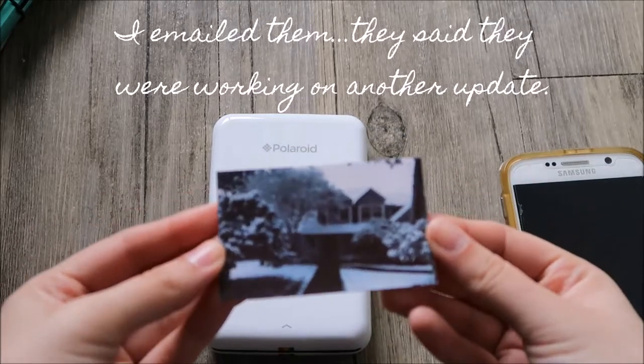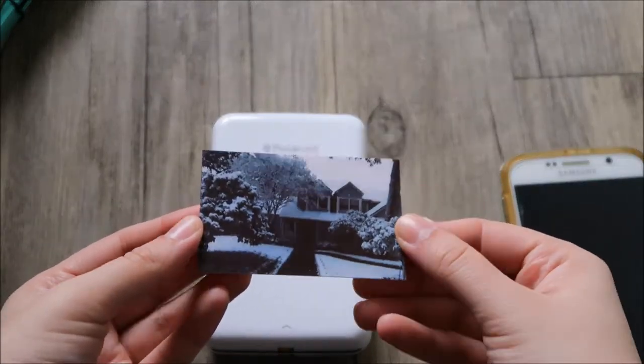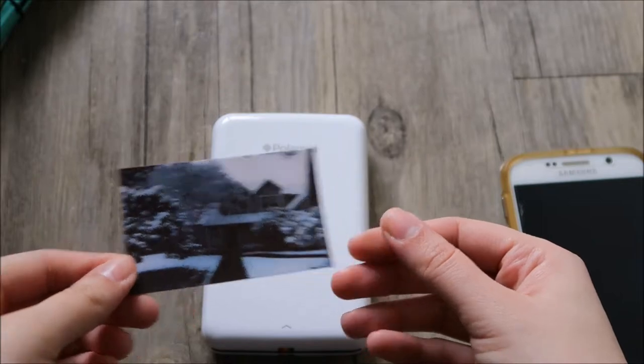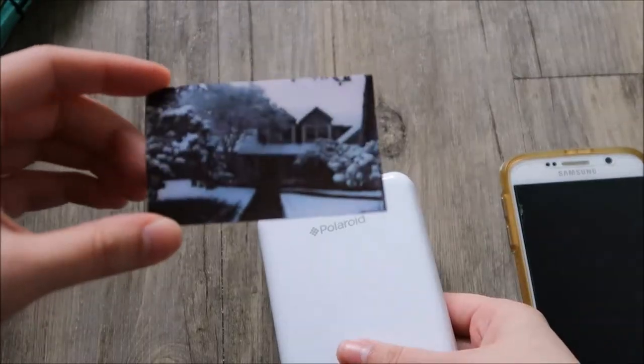Otherwise I can only print this size of photos, which isn't a total loss, but I would really hope that they fix the bugs soon because the printer itself is pretty cute and the photos are pretty good.